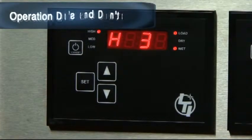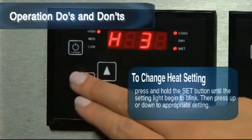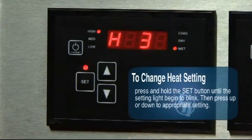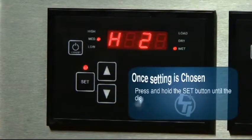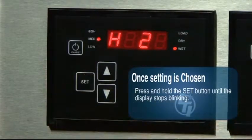Operation do's and don'ts. To change the heat setting to a higher or lower setting, press and hold the set button until set on the screen starts to blink. Next, press either the up arrow key for a higher setting or the down arrow key for a lower setting. Once you have selected your setting, press and hold the set button until the display stops blinking and your setting is displayed on the screen.